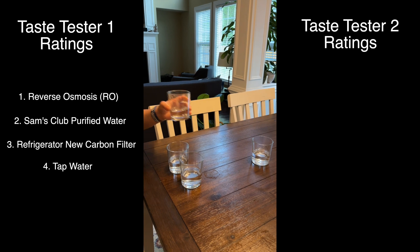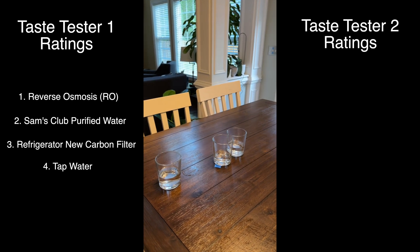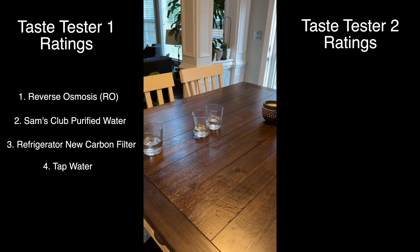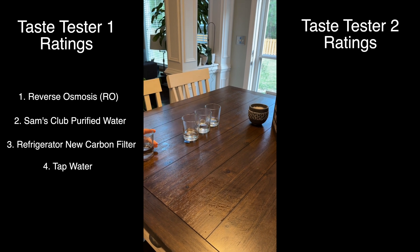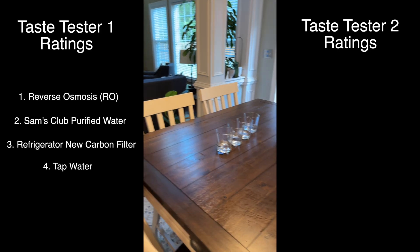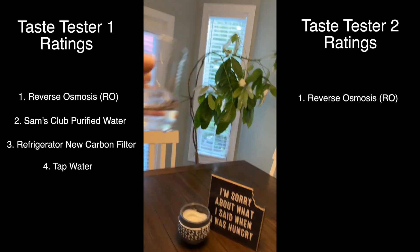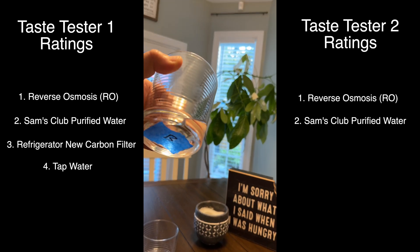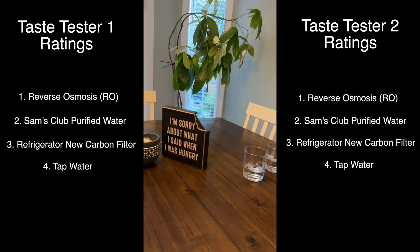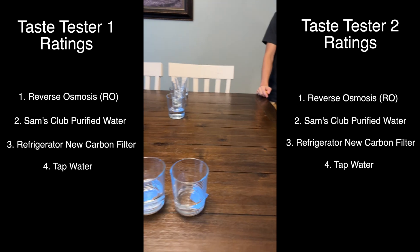Now it's Taste Tester 2's turn — Nam. She smells and tastes each sample and admits she can't easily tell them apart. After some guidance, she ranks them: RO first, bottled water second, fridge filter third, and tap water last. Both taste testers got it exactly right, ranking the waters in order from RO to bottled to fridge filter to tap water.